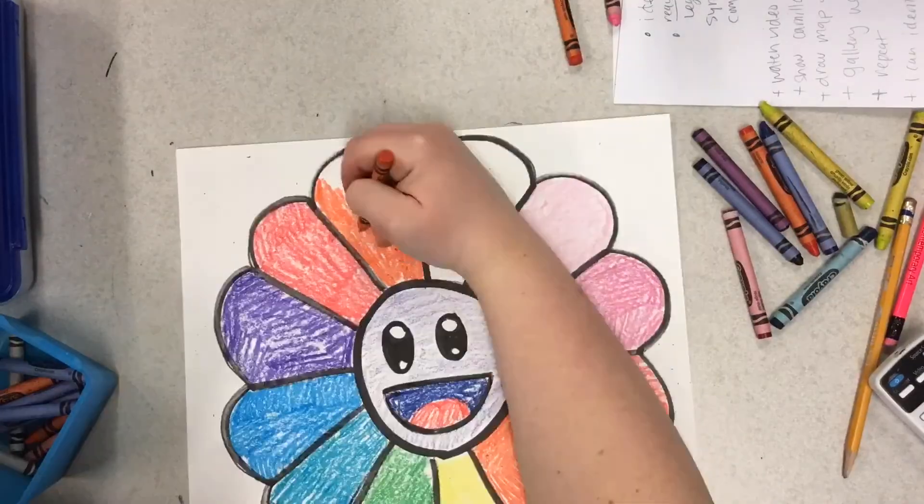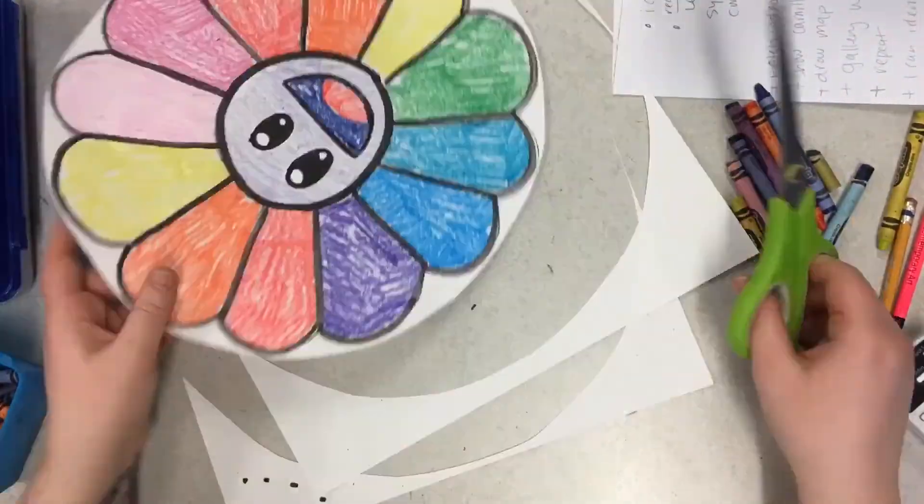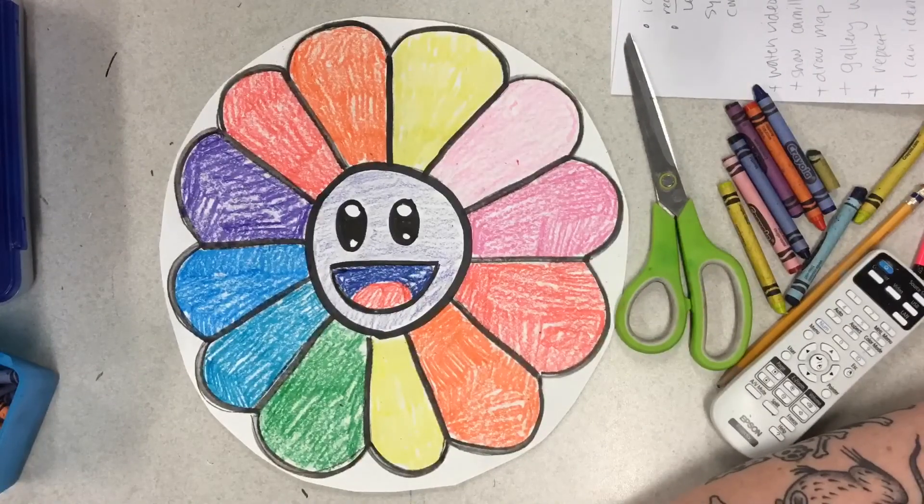Once you're finished with all of those, you're going to take scissors and bubble-cut out your beautiful flower. And now you're done. Great job!